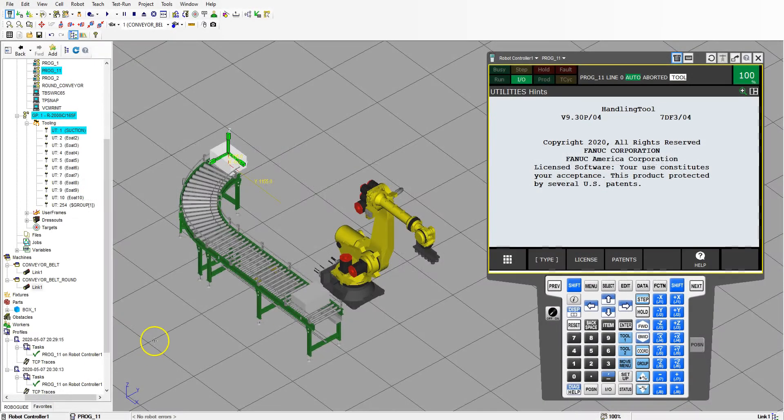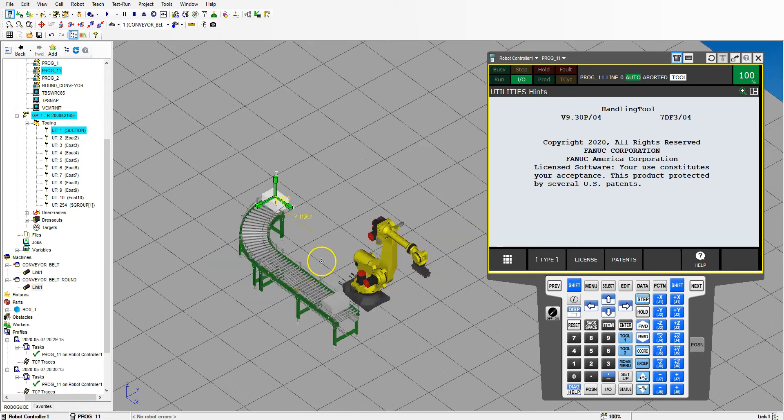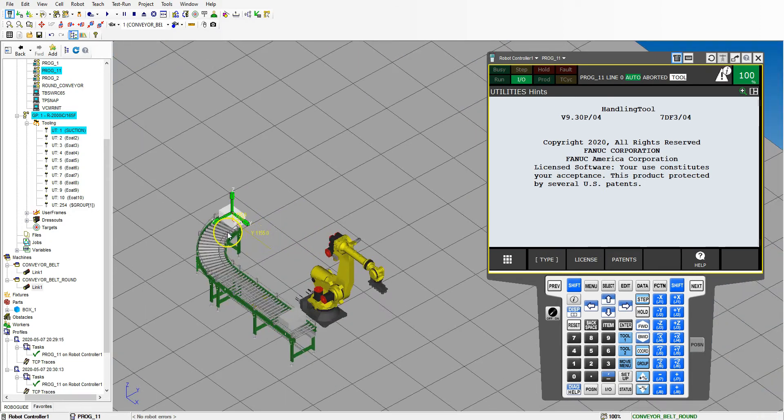Good afternoon. In this video we're going to link the two conveyor belts together and then do a simple pick up with the robot and move into place. The first thing I'm going to do is change these boxes, which are carrying vessels, to my actual part — my part has my nice logo on it. So let's change that on both of them.